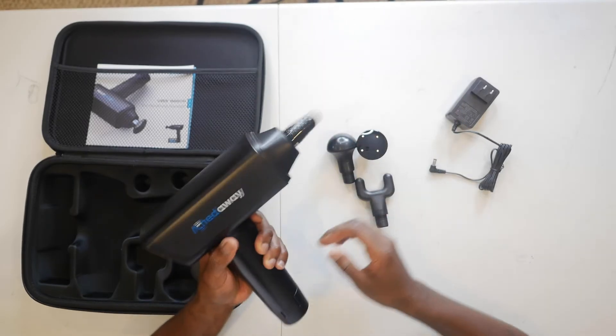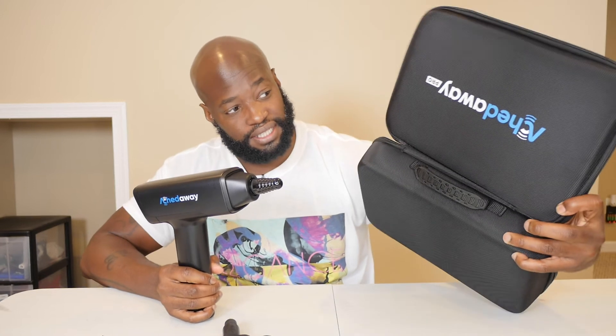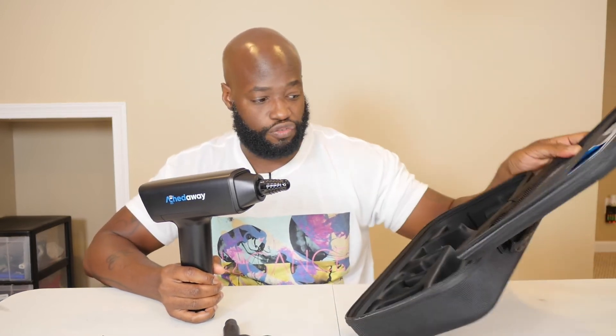Let me know in the comments what you guys think about these different types of units. I'm going to go get my Hypervolt right now and compare the two as far as looks are concerned. The big thing this one has that the Hypervolt doesn't have is a fancy case like this — it makes this thing more portable and makes you want to take it with you. Kudos to AchedAway for that.